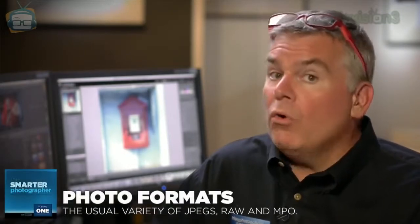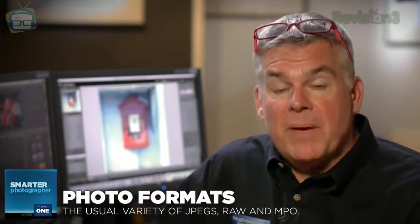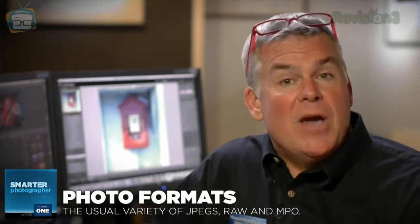It also shoots still photos in JPEG, RAW, or RAW plus JPEG, and it produces MPO files when you shoot a 3D photo using a 3D lens. 3D is cool and pretty easy to do, but you do have to buy a special lens. The lens is a little pricey and a little funky, but viewing 3D on a 3D TV means you've got to wear these cool glasses.